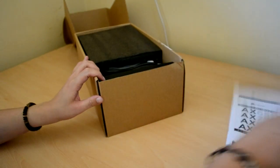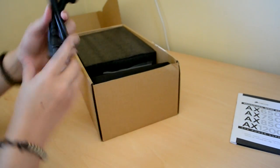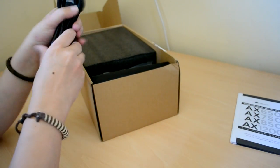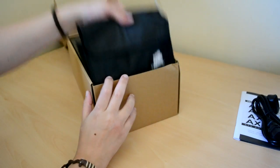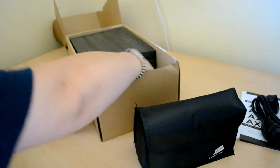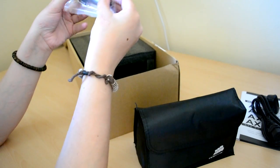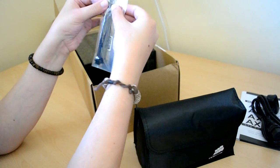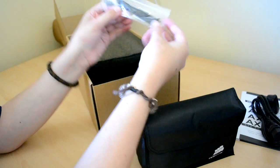Let's see what else. There's a standard power connector, pretty decent. And a pack of cables which we'll look at in a second. We also have our cable ties, our Corsair case badge, and our screws. Quite nice.